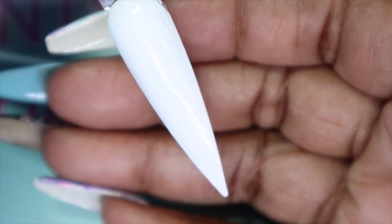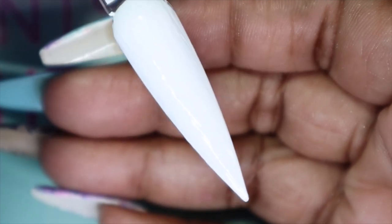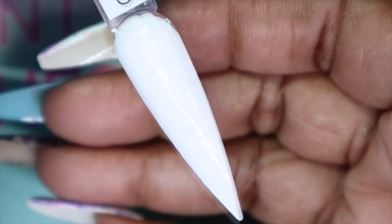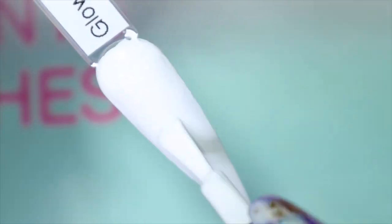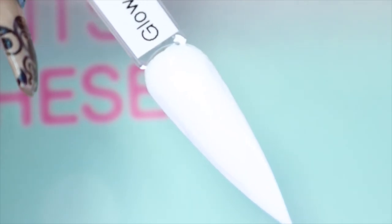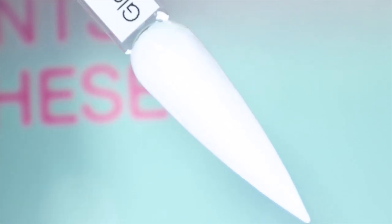Here we have Glow Up in the first coat. Even though I've had this for quite some time and have been using it a lot, it still applied really nicely. Here is Glow Up with the second coat — as you can see, the second coat really helped it self-level better and give it more opacity.